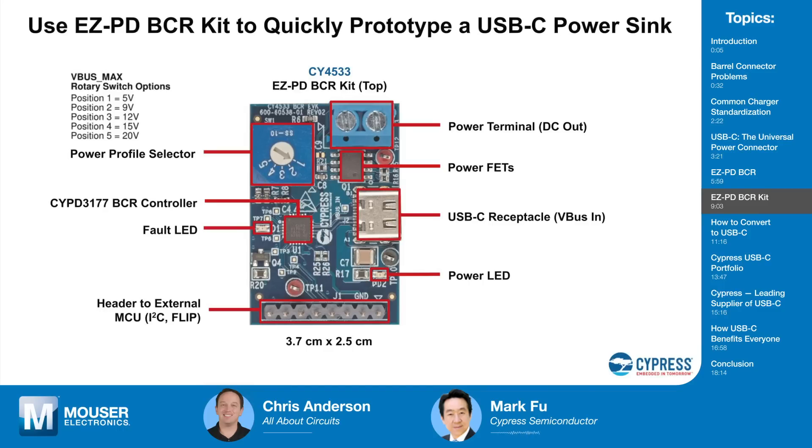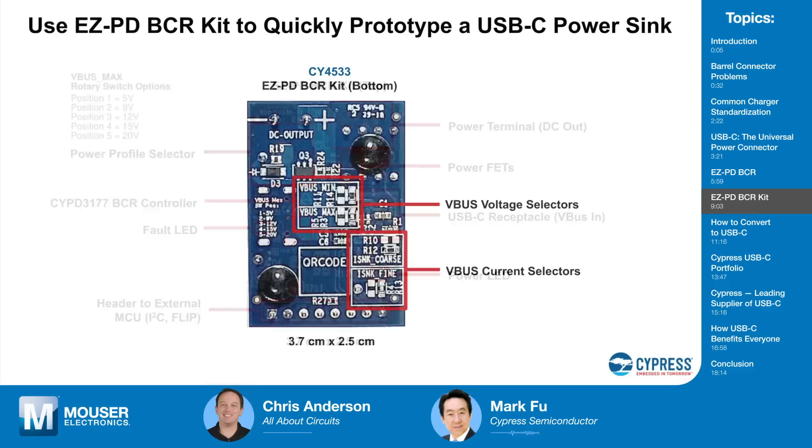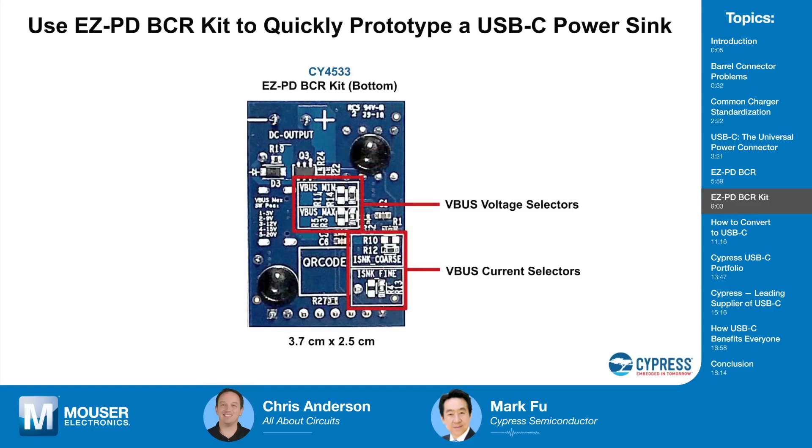For power-only applications the orientation doesn't matter since there's no USB data. But if a designer wants to use the BCR chip along with SuperSpeed data — 5 Gbps or 10 Gbps — the FLIP pin will indicate the orientation so other chips on the board can route the SuperSpeed signals onto the right conductors within the cable to support the cable orientation. On the back of the kit are the eight resistors to set up the voltage range and current range.